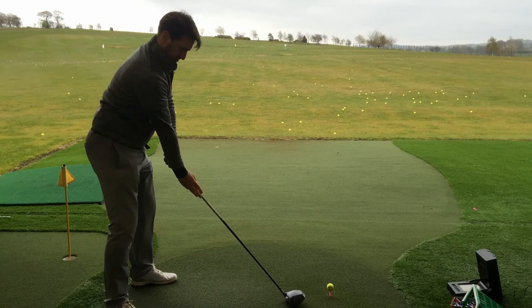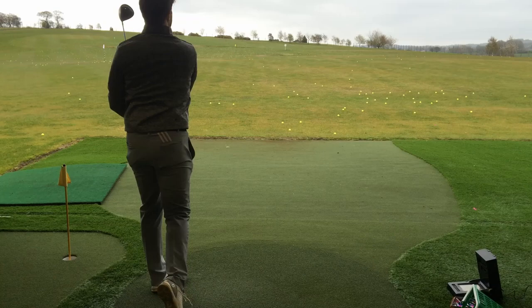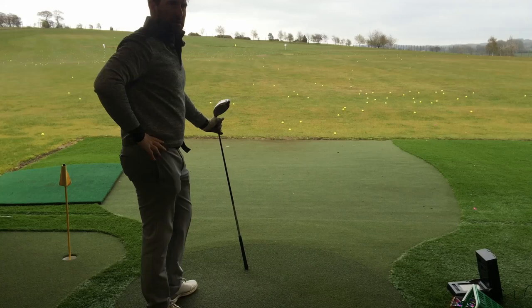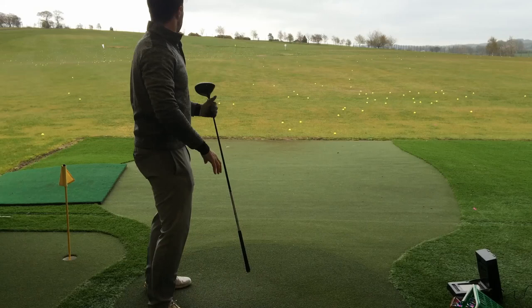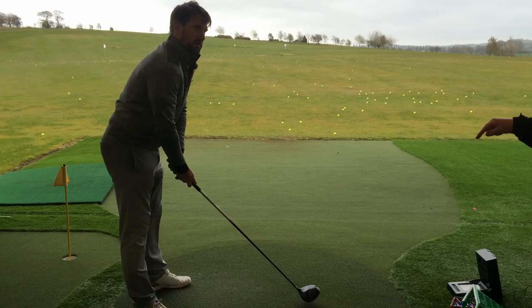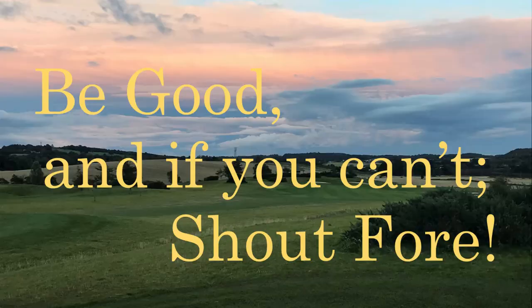Right then, come on — good one to finish, no pressure. Oh, ya wee beauty! We're finishing on that one and we're done. Look at how that ball just went. I don't know what percentage you used there, but it still looked as if you tickled it — it was nice and easy. What we want is to take that technique and then add your power to it. That was a completely different ball flight. That was lovely. Well done. Thanks very much!